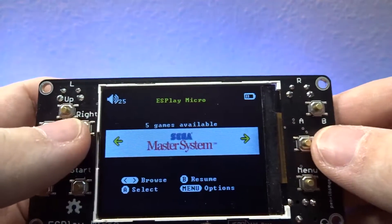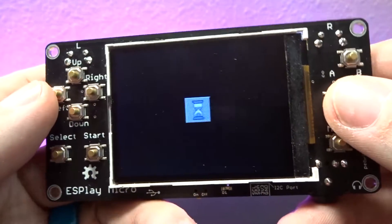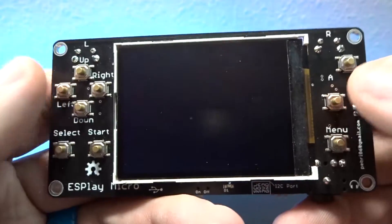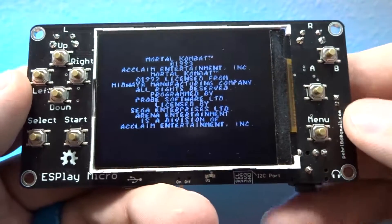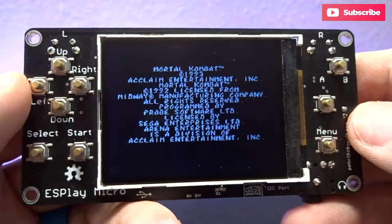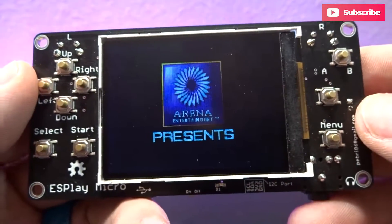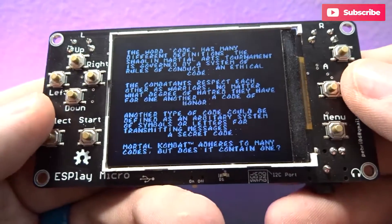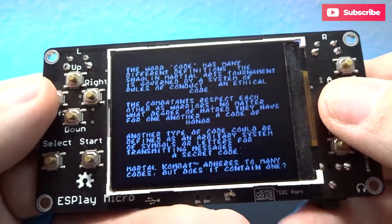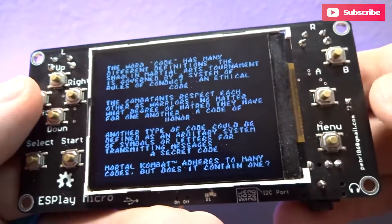If we go in and take a look at Mortal Kombat — when I'm reviewing these emulator systems I like to look at Mortal Kombat games because they're fast-paced and will tell us if a game is running smoothly and up to speed. I will say these buttons do have a nice tactile bump to them; when you press the buttons you can hear them click, and I really do dig that.